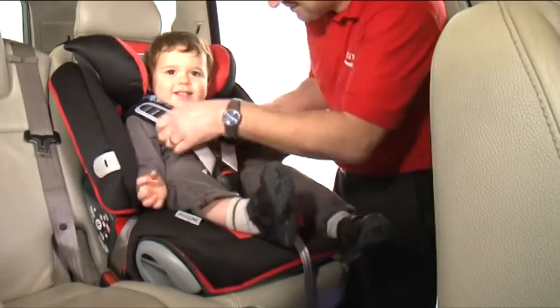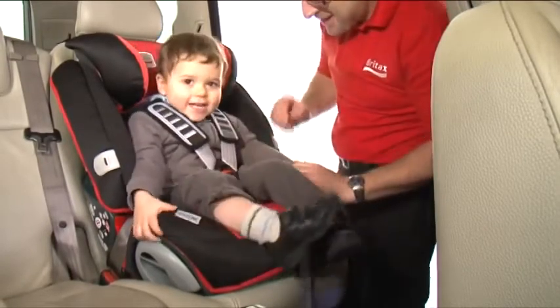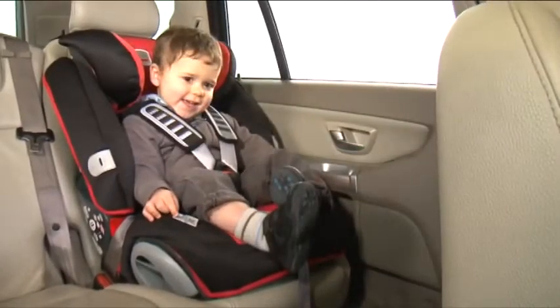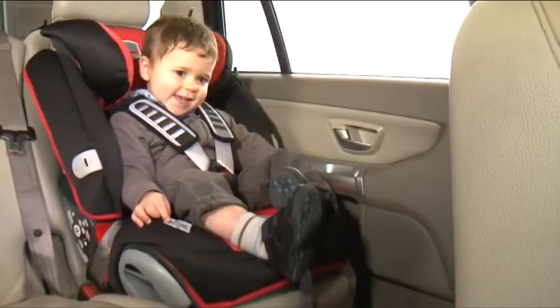Check once again that there are no twists in the seat belt and that the performance chest pads are in the correct position, then pull the adjuster strap again until you hear another click. Double check that the harness is tightened enough so that you can still get two fingers underneath. This will ensure your child is comfortable and secure.